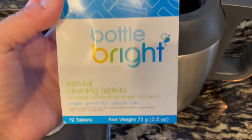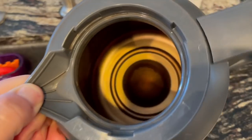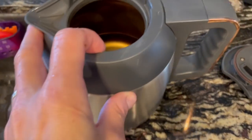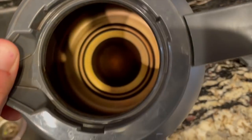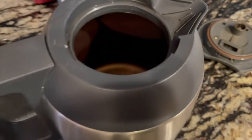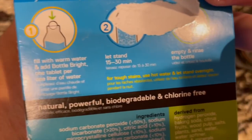These are Bottle Bright natural cleaning tablets. I found them — I think I saw them on Shark Tank or something many years ago. This coffee pot, you can see what it looks like in there — it is going to be sparkling clean when it's over. I wish I could show you even better what it looks like, but it's totally stained and disgusting. I'm going to drop one of these in there with water overnight and show it to you in the morning. It says let it stand 15 to 30 minutes, but we'll show you in the morning.